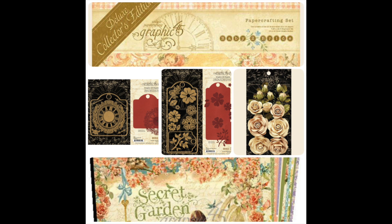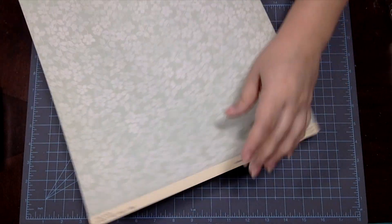For my Mother's Day card, I'll be using a sheet from the Graphic 45 Baby to Bride Collection.